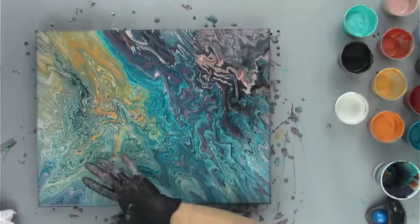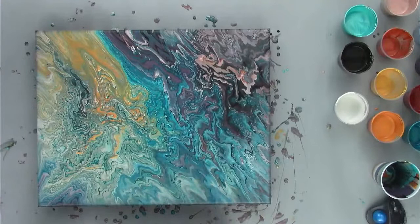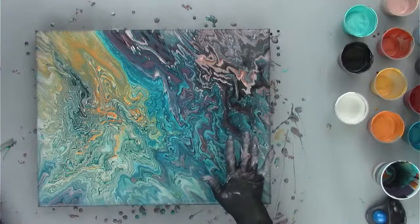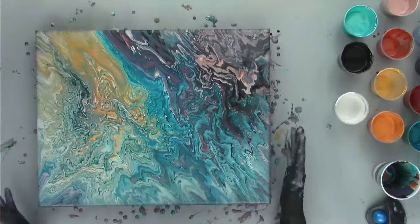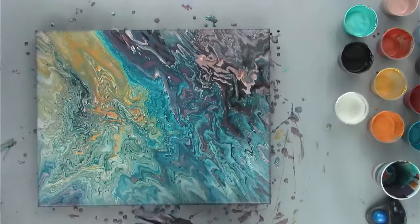I'll probably keep this painting because whenever I have something like this happen — a crazy, unexpected mistake — it's a great reminder of what happens when things go wrong. A lot of mistakes or bad paintings teach you so much. You can build upon them and learn to correct things down the road. Because you learn a lot more from your mistakes and bad paintings than the good paintings, in my opinion.